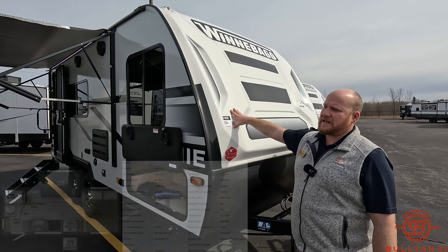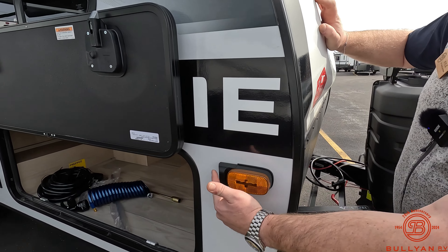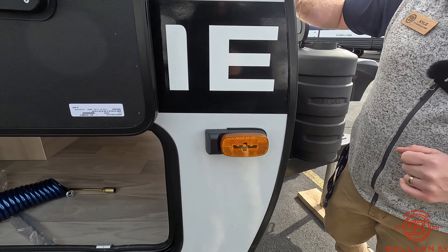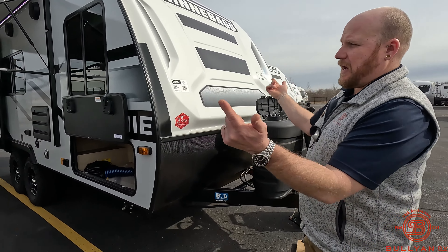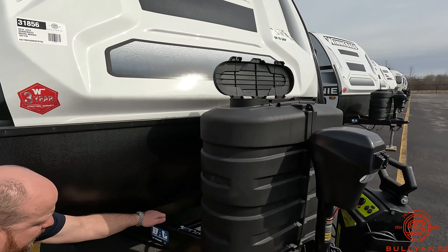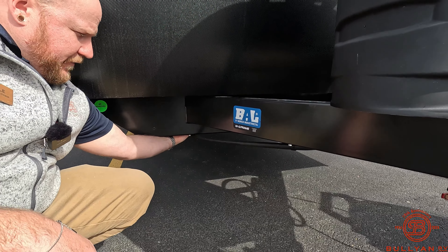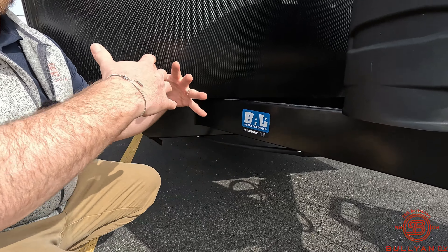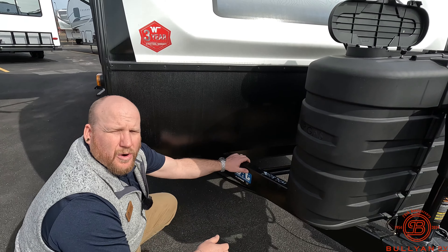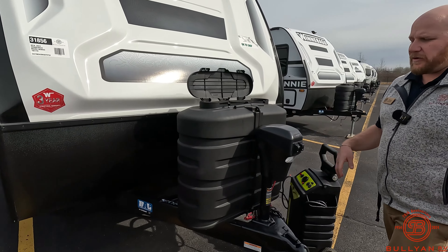Starting right up front on the Winnebago's fiberglass front cap — rock guard right down below that. Also prepped for side cameras; we sell those here at Bullyan, so if that's something you want to add on, talk to our parts guys about cost. You can pair those with your backup camera for a 360 view around the camper. One of the things Winnebago does with their NXG frames is run them through the front frame — reach under and you can feel it — giving extra support on rough roads and rural campsites. They're also huck-bolted frames, which is really nice.